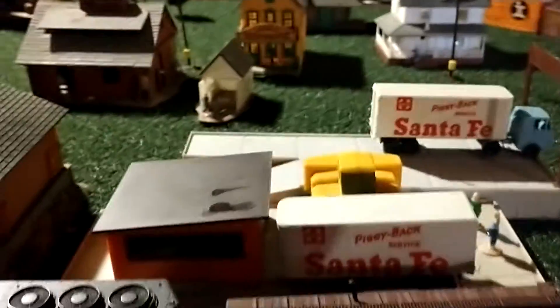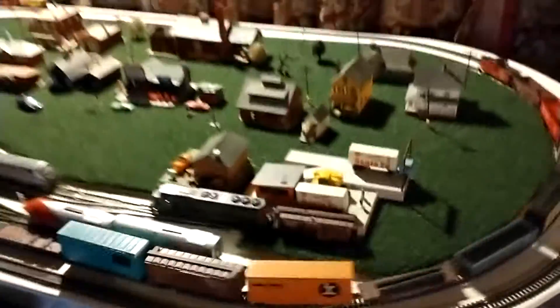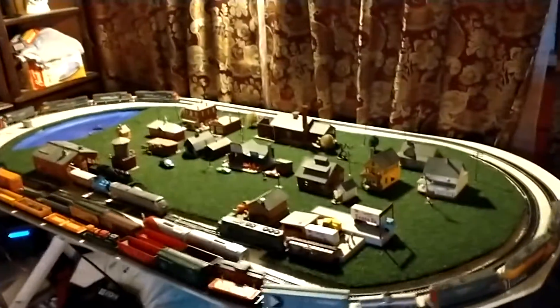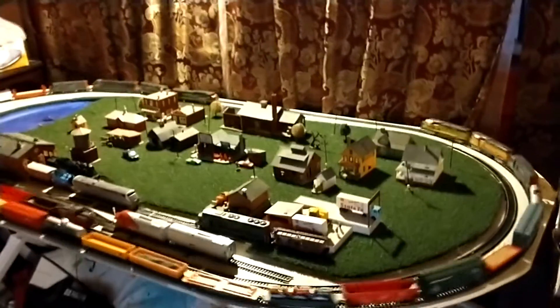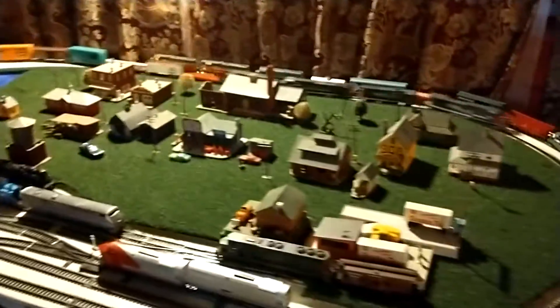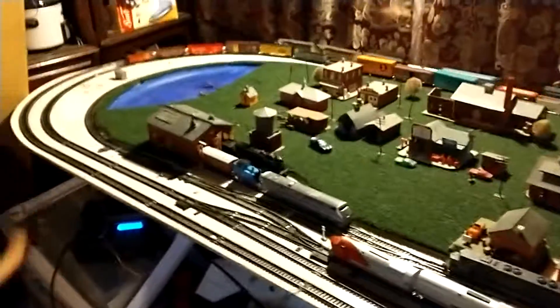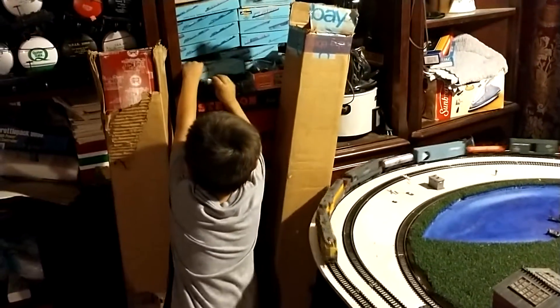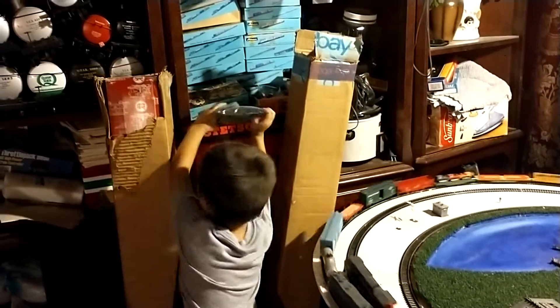We got the Santa Fe piggybacks. For now that's all we got — we still need roads, we need a lot of stuff, but we'll see where it goes. We just want to show you guys before we stop running the trains what we're doing.